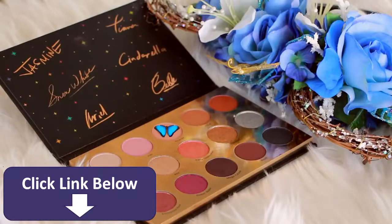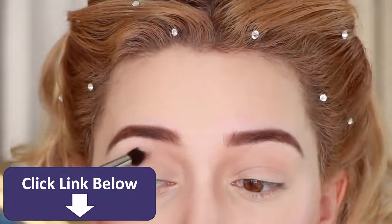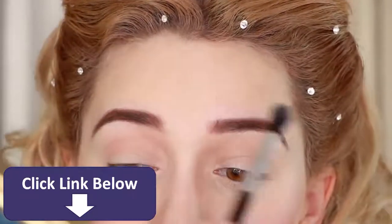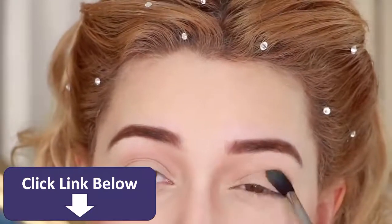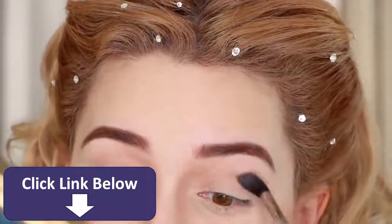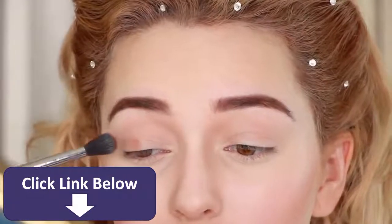Diving into the Disney palette, I'm grabbing the nude pink shade here and applying that into the crease. Then taking the burnt orange, I'm applying it onto the eyelid since her eye look is warm and subtle.